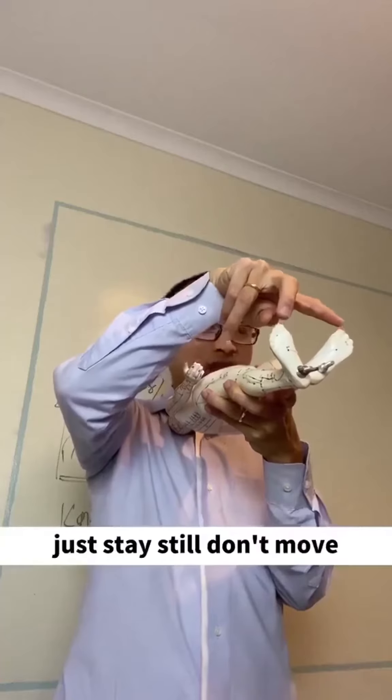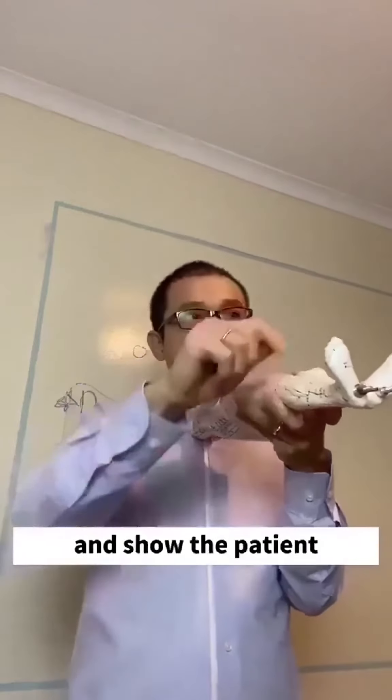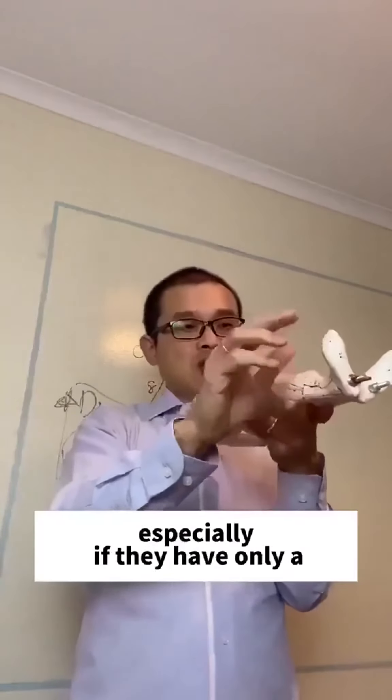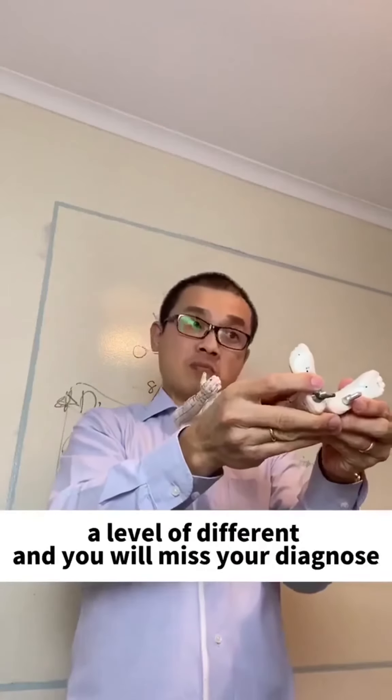Just stay still, don't move — give me a minute — or just take a picture. There's no way of coming back here; take a picture and show the patient. If you don't do that, you won't be here and the patient will move. Especially if they have only a small level of difference, you will miss your diagnosis.